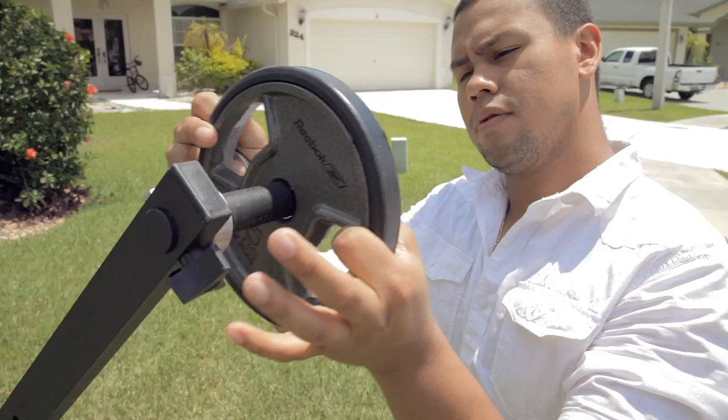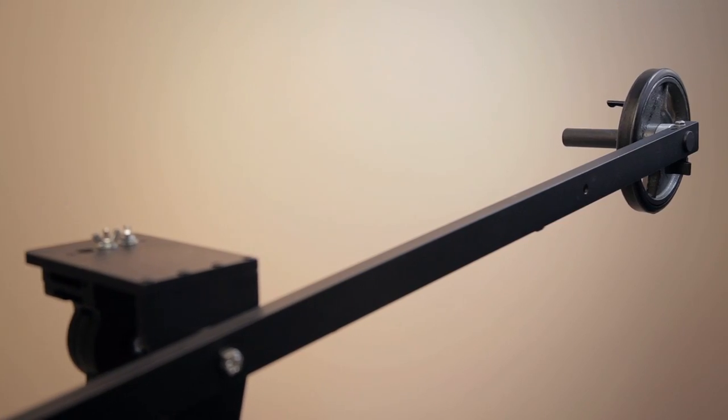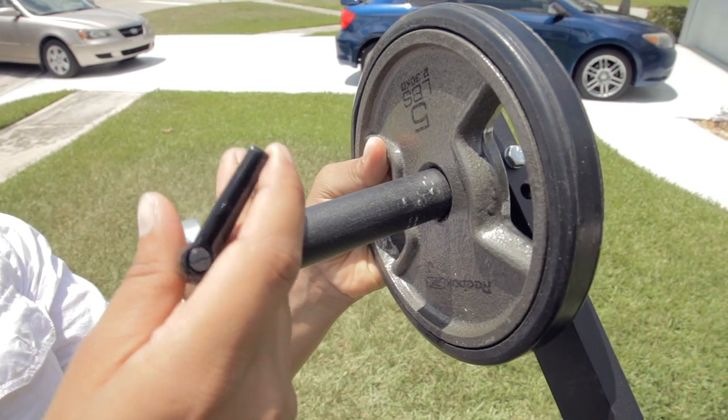Once everything is set, all you need to do is balance the weight, which is easily accomplished by adding a few counterbalance plates to the weight bar, which you can find for cheap at any Walmart, garage sale, or sporting goods store. Or if you want to make it interesting, you can always just shrink your friends and have them do pull-ups while you shoot. But if you want to stay boring, you can just do the weights.